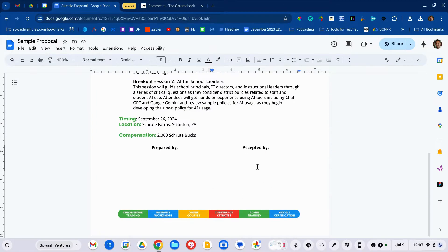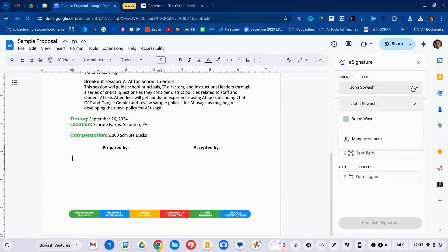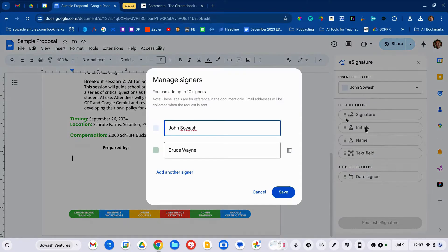You can do this in a new document or an existing document. Go to Insert, then Signature Fields. The first thing you need to do is define your signers. I've added my name and then Dwight Schrute as well. You can have up to 10 signers in a single document.